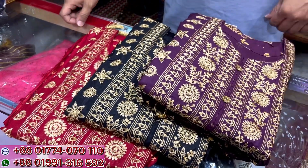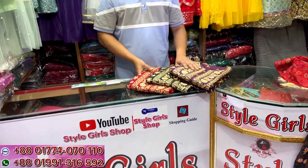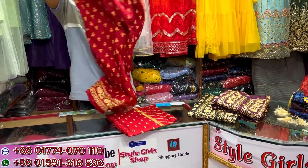Hello everyone, welcome back to my channel. My name is Shopping Guide. I'm going to test the style. This is a viral design.